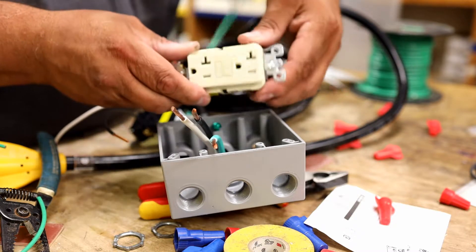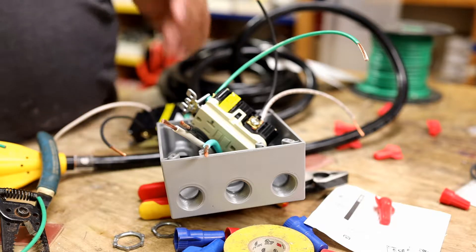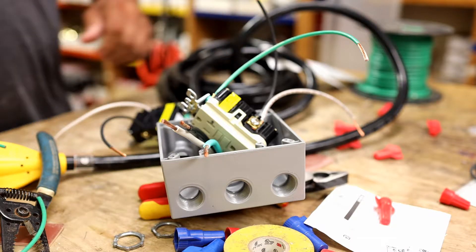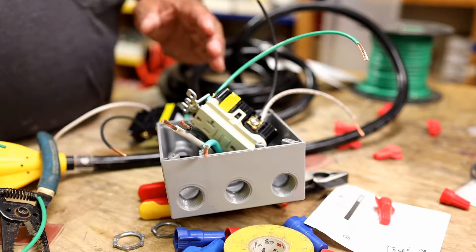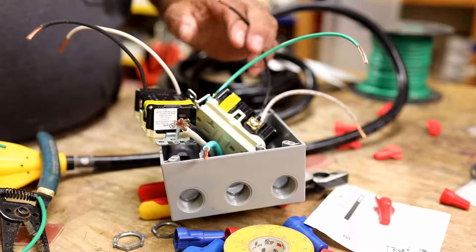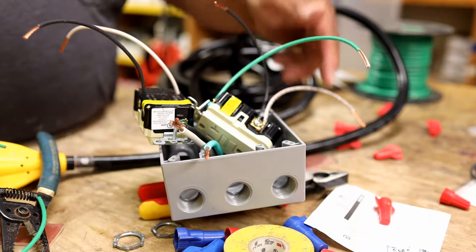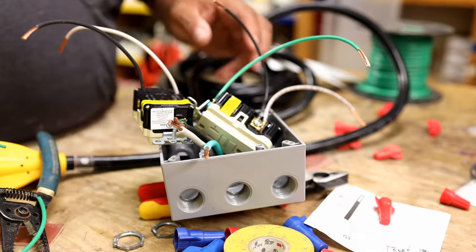The screws are usually color-coded — white on the neutral side and gold on the hot side. Sometimes they're not, especially with aluminum wiring. Another important thing: when working on electricity and connecting or disconnecting power, you should disconnect the hot first, then the neutral, and then the ground. When reconnecting, do it in reverse — ground first, then neutral, then hot last.